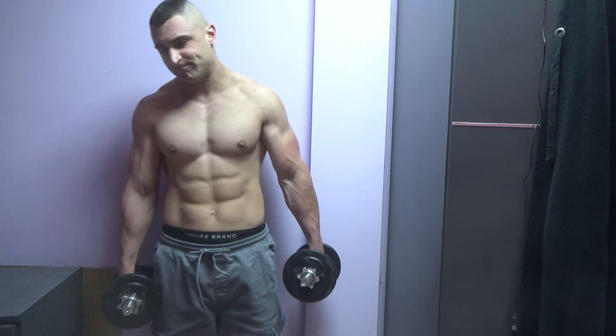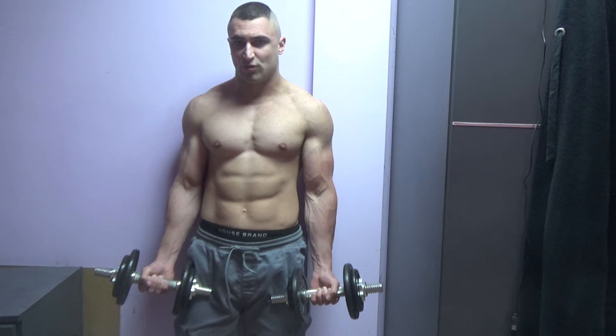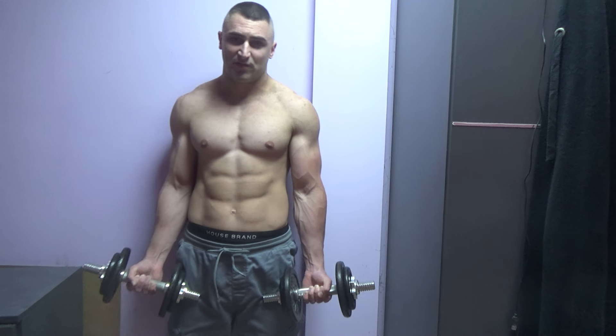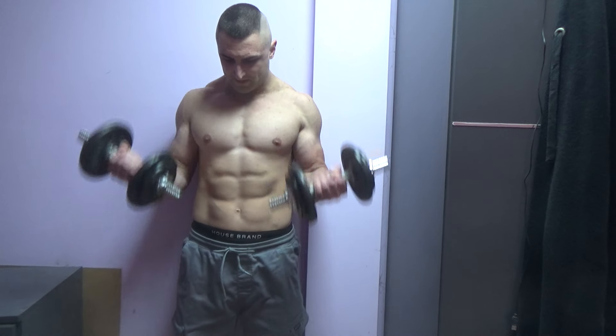I'll talk about sets in a moment, but let me show you the exercise first — just standard dumbbell curls with very good form, just a few reps.